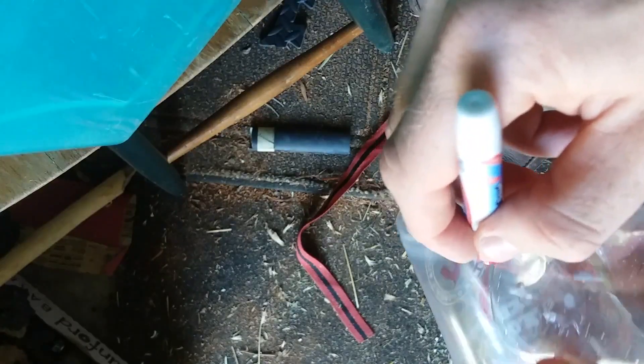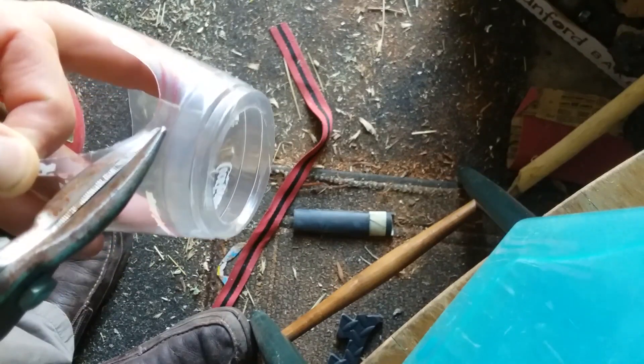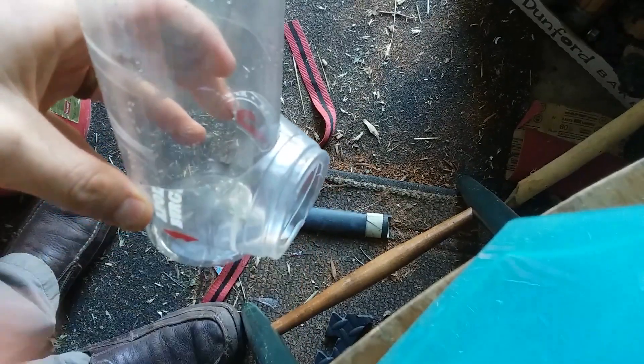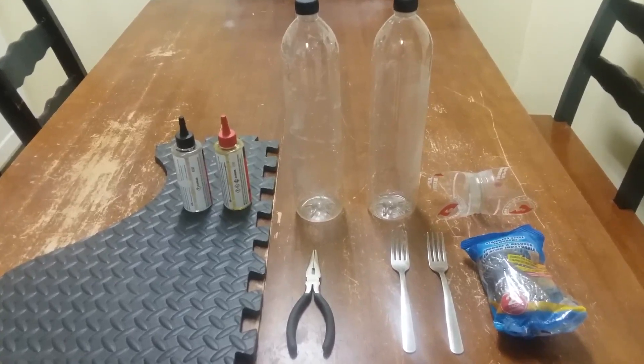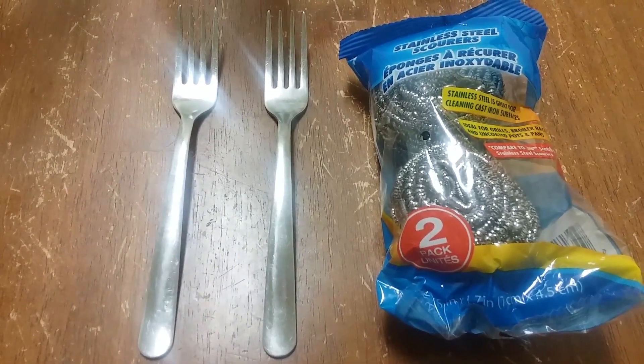Before I do that though, I need to cut these cups so that they will fit nicely onto these bottles. Okay, phase two. It's time to assemble the electrodes, which I'm going to do with these two stainless steel forks together with these two stainless steel scourers, and that will form the basis of my electrode.